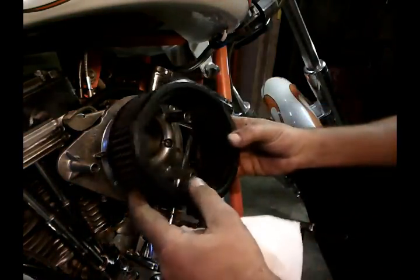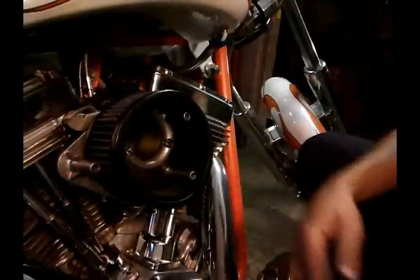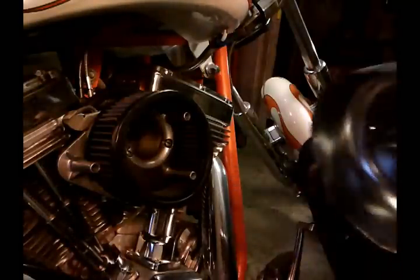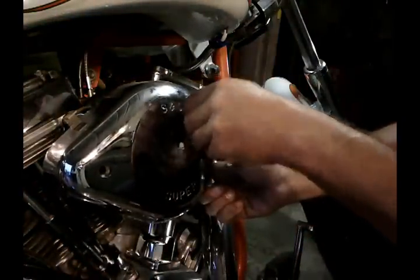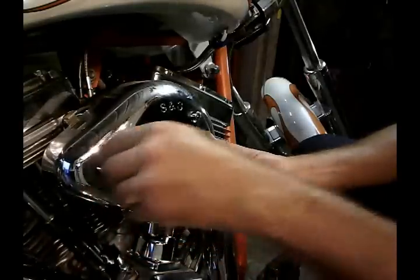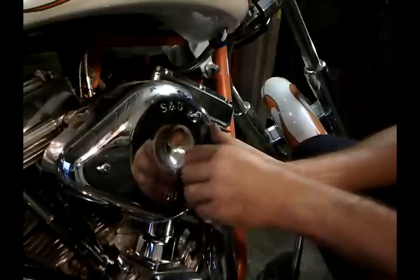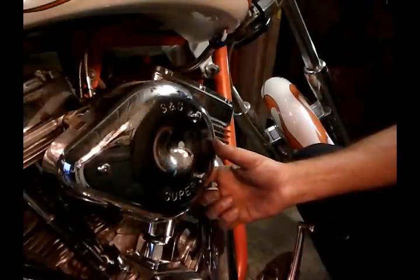Next is going to be my air cleaner. It might be a good time for you to clean it and re-oil it — this one looks good. This bike just sits, and I'm sure there are plenty of people out there who need to go through this because their bike was sitting and not necessarily needing to be re-jetted, just cleaned.